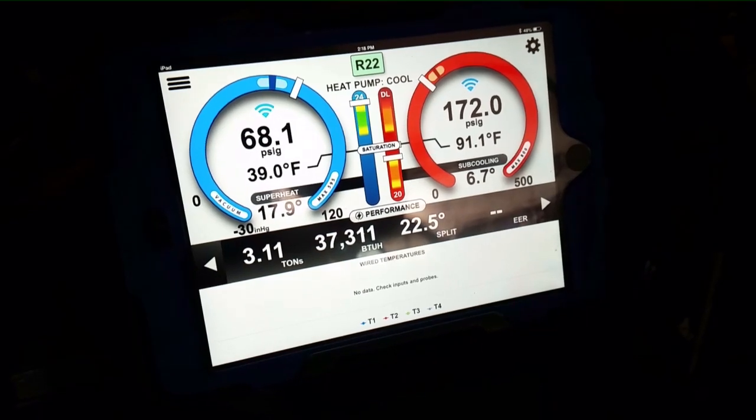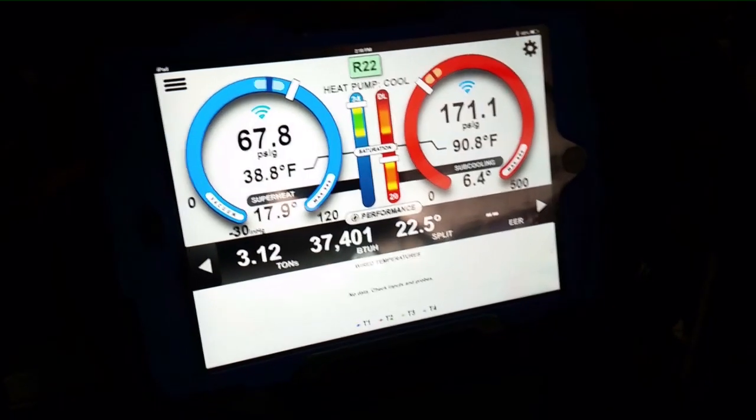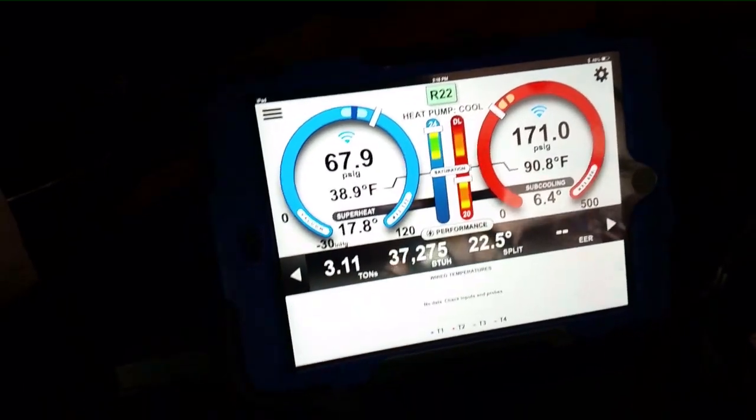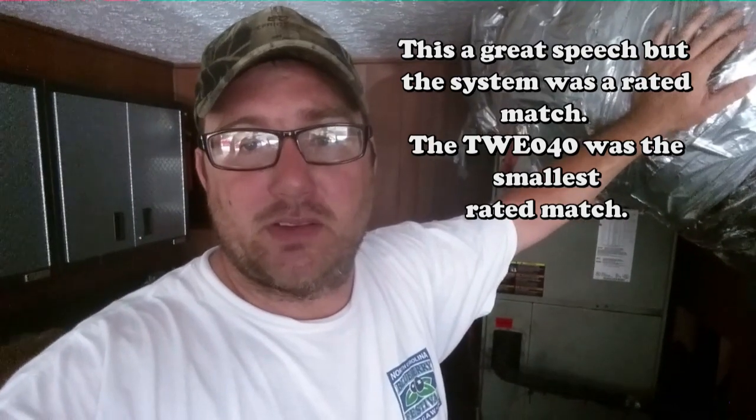The pressure on the suction side is staying relatively high — I don't know if that's due to the TXV being in place — but it's actually not as low as you'd think. Our efficiency is definitely low though. One thing I'll have to look up is this TWE 040 unit paired with a 3.5-ton outdoor unit. A lot of times the air handler will be a larger nominal size — like a TWE 049 — rather than matching exactly. It's possible that explains some of the crazy pressures. It's too old for me to remember off-hand, but I'll look it up.